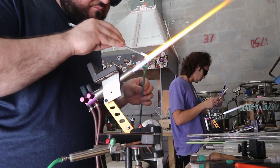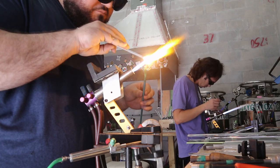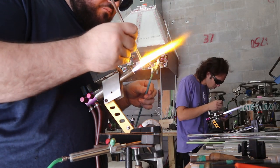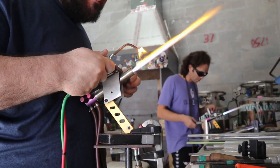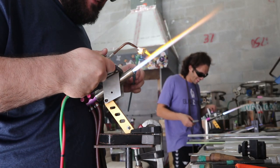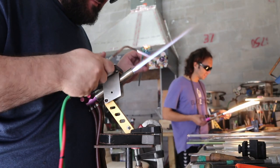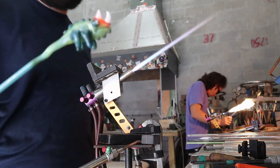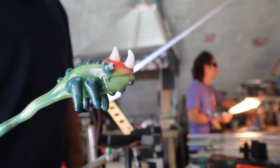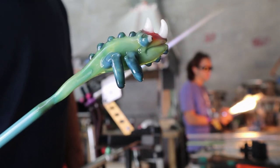Look at that — and I still haven't added the horns. It really looks good, I love how it's coming out, I'm pretty proud of this piece. Now I'm adding the horns, super concentrated, making sure the horns are melted in. At the same time I can't overheat it because then it just becomes a glob and it doesn't look like a horn anymore. Now that I have all the details of the body, I'm going to put it in the kiln and let it chill, and work on the piece.